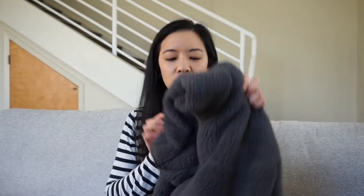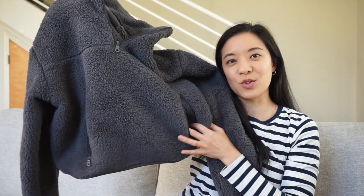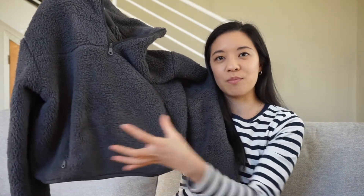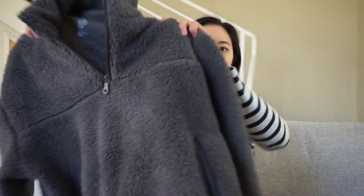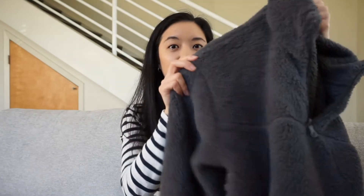Moving on to the half-zip fleece. This was just recently released and it's in the color Moon. I purchased it in extra small because it's supposed to have an oversized fit as-is — a boxy, cropped fit. As you can see, it's pretty boxy and a little bit cropped. It has a kangaroo pocket with zippers on the side, which is really great. Both pockets meet in the middle and you can zip it up so things don't fall out. The color online is a little deceiving — it looks darker in product photos, but up close it's a regular medium gray, not dark gray. It also has the half-zip at the top.